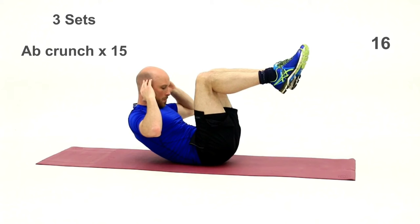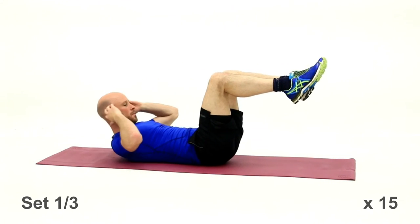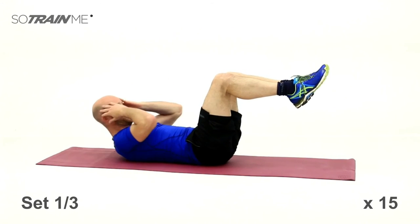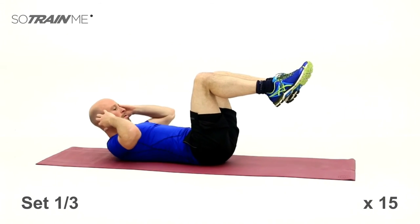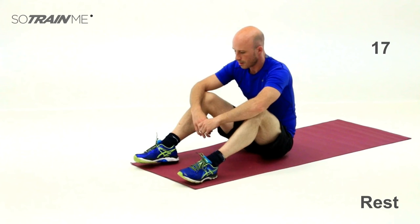These will be pretty standard crunches. Don't feel you have to come up really far — nice smooth movement, lifting your shoulders and upper back off the floor. Your lower back stays on the floor the whole time. Don't jerk it up — just roll the spine up vertebra by vertebra. 15 of those. It only takes tiny little movements to engage the abs. They should be starting to burn — keep pushing it to the end, then have a rest and do the same again.